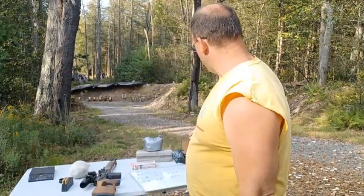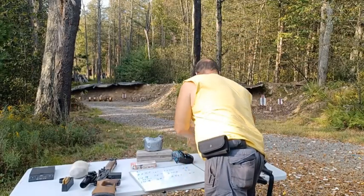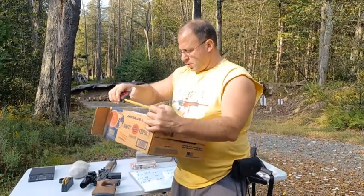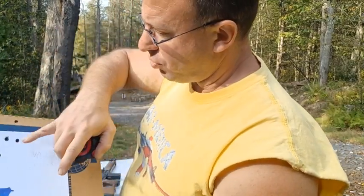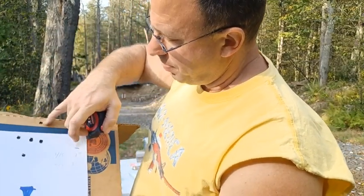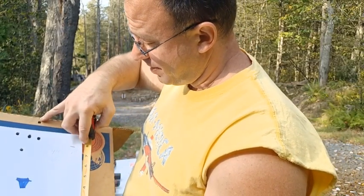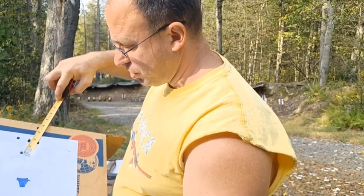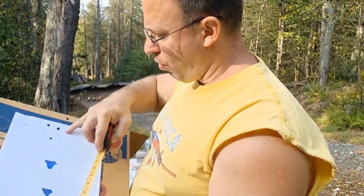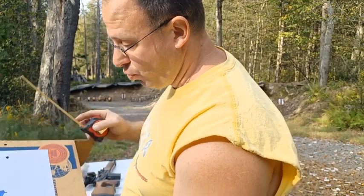Today I put a target out at 100 yards and shot five shots. The five shots were one, two, three, four, and one up here — I'm pretty sure I pulled that last one. Regardless, I still got three and a half inches at 100 yards. For the four shots I'm confident about, I'm inside of two inches.